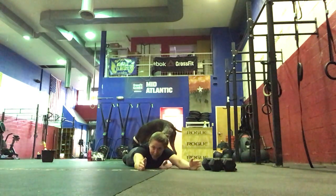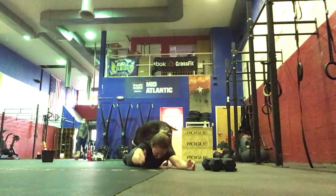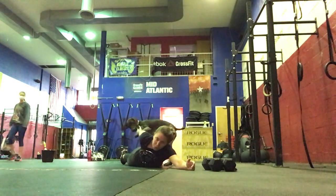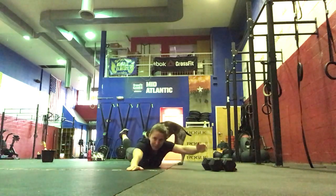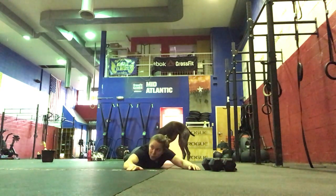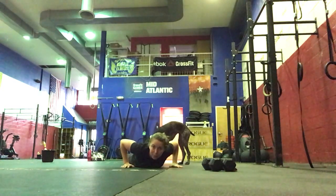Then we're going to do a superman reach back. So you're going to lift right arm, left leg, bend the knee, and reach for it. And then the other side the same way — lift up, bend, and reach back. Eyes look at the floor the whole time, just activating the upper back there.